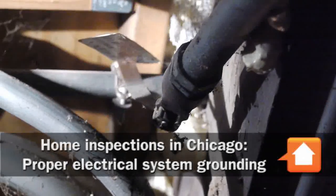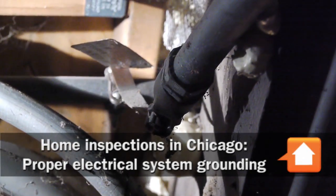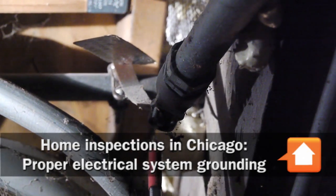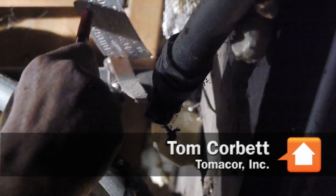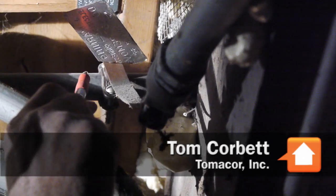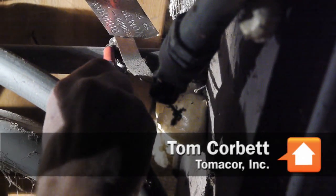We're talking about electrical safety devices, and this is the primary safety device in your home. It's called your electrical system ground. This system ground requires that it be tagged, and prior to about the year 2000 they were connected directly to the cold water main of the building. That's this pipe here.